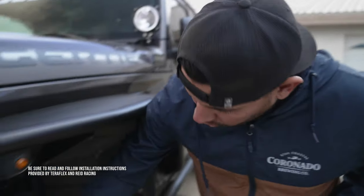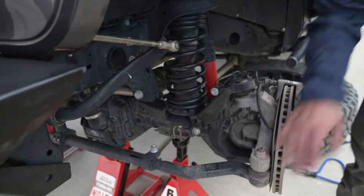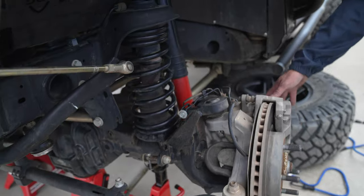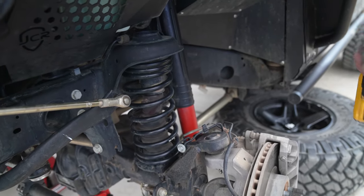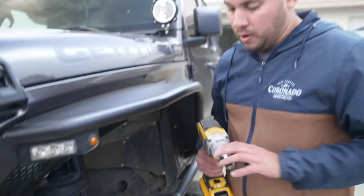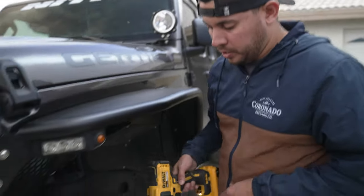In order to get to the ball joints, which are right here, we need to first take off the tie rod. We also have to take off all the brake components and then get into the axle shaft area — that's the step-by-step process. I'll walk you through the different sizes of tools you need, but it's pretty straightforward. We're going to start with the 21mm to get this tie rod off.